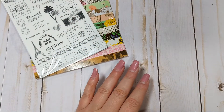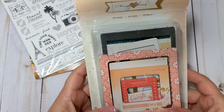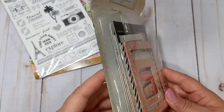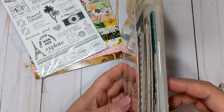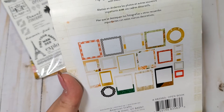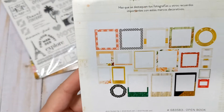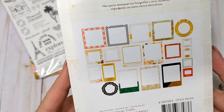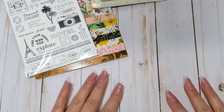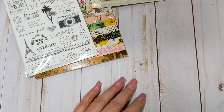I also ordered from the Maggie Holmes Open Book Collection, which is a very old collection. I ordered the chipboard frames. I wanted to turn these into some shakers, and you do get 20 frames, which is a really good deal. This collection came out in 2014, so this is almost 10 years old. All of the frames are there - I'm not going to open this until I go to play with them. I don't have a lot of this collection honestly - I don't think I have any paper, just a few bits I found at Tuesday Morning.